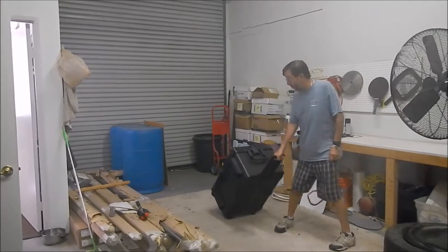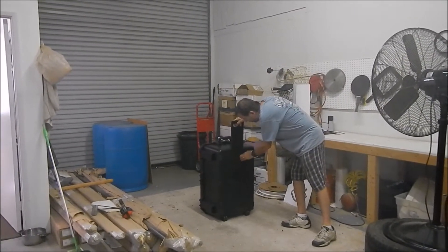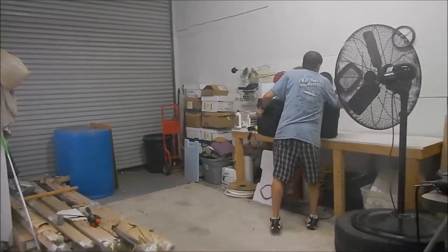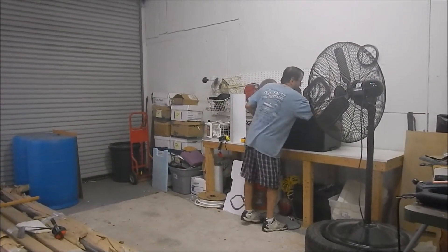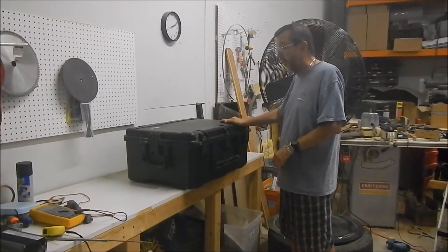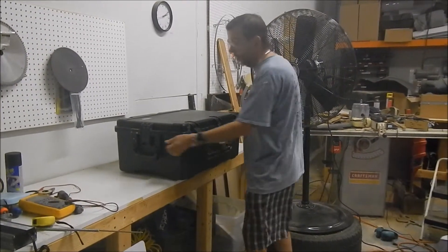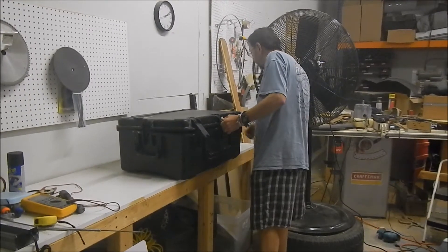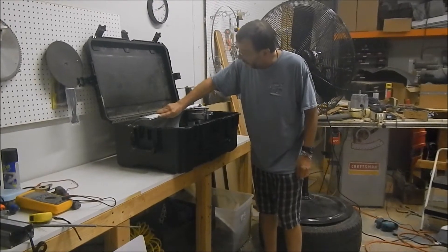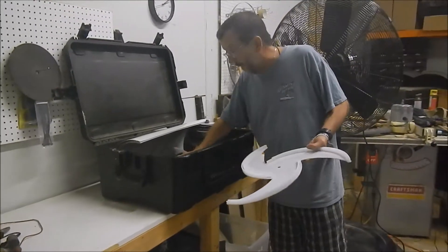A portable wind turbine comes in a suitcase. Keep in mind this is just a prototype — it needs to be prettied up a little bit — but it's a working prototype. Everything you need is right here inside the suitcase, including the blades, top and bottom center core, and batteries.